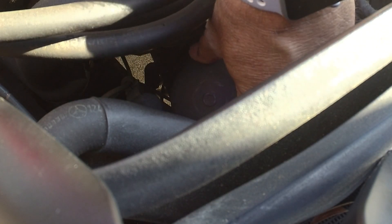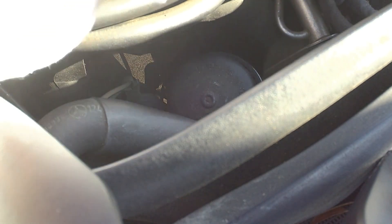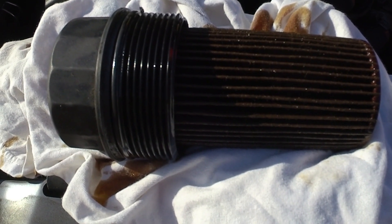I got it loose so I should be able to unthread it by hand the rest of the way. It's just a cap that comes off and allows you access to the filter. I'm going to get a rag. As we pull this out, the filter should be attached, so we should be pulling everything out with it. And there we are — dripped a little oil.